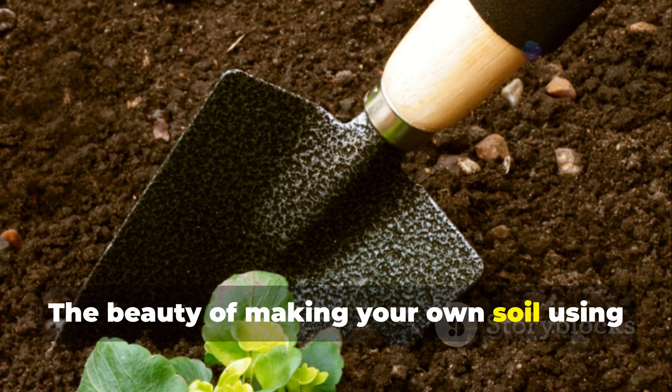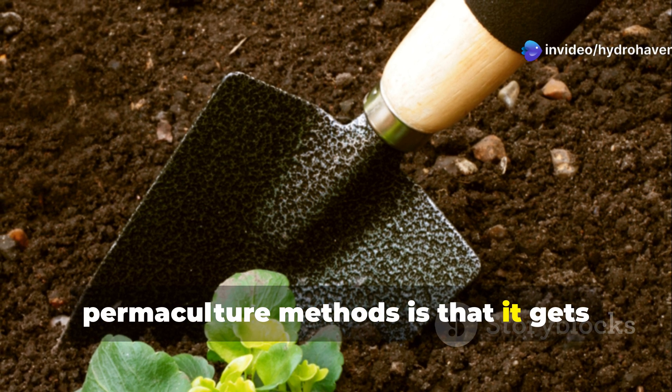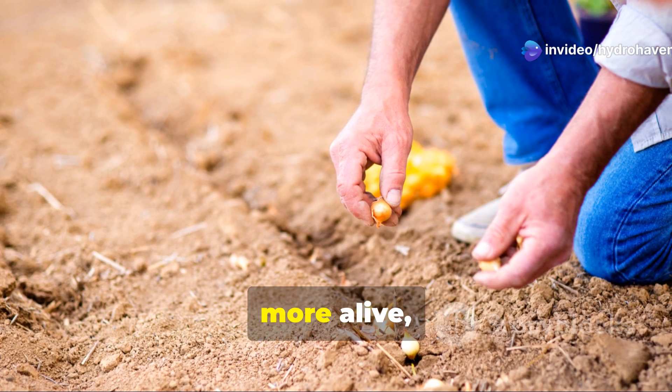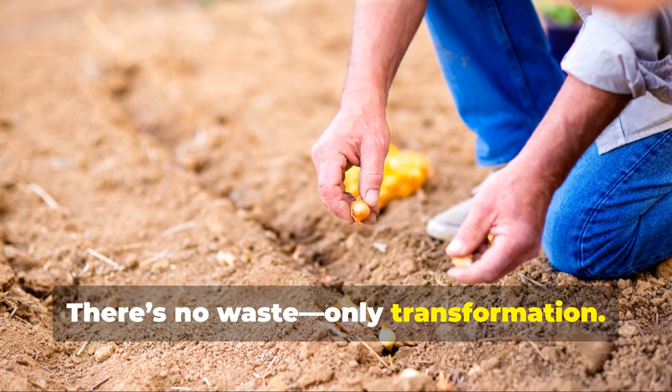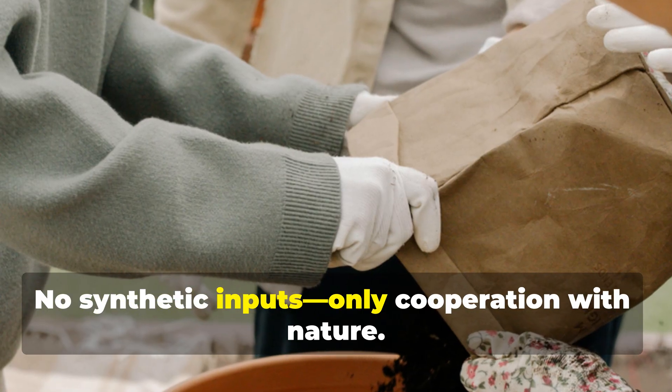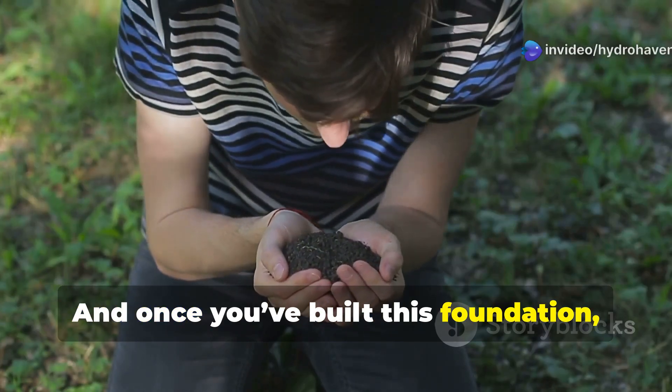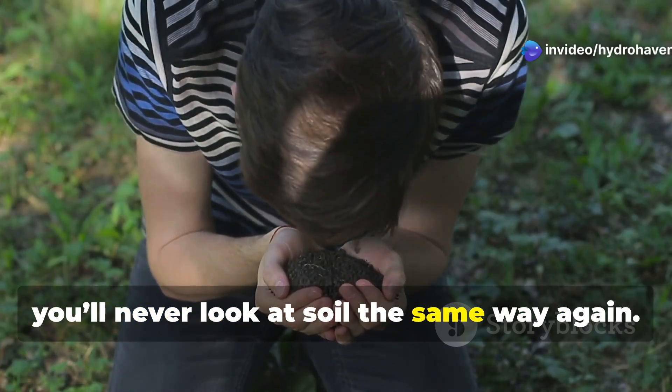The beauty of making your own soil using permaculture methods is that it gets better with age. Each season, your garden becomes more fertile, more alive, and more independent. There's no waste, only transformation — no synthetic inputs, only cooperation with nature. And once you've built this foundation, you'll never look at soil the same way again.